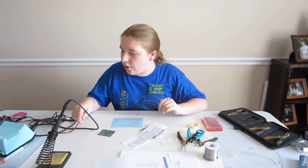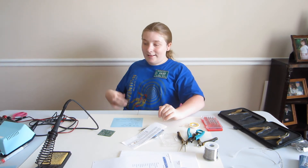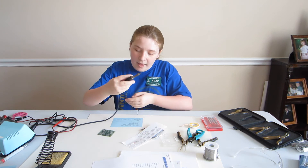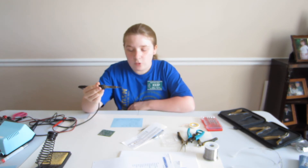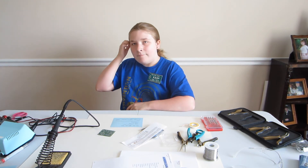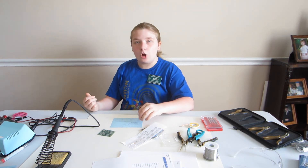And then I also have a Weller soldering iron. It's not on right now, but before I turn it on and start using it, I need to make sure that it's well tinned and that I have a moistened sponge, and that it's temperature controlled.